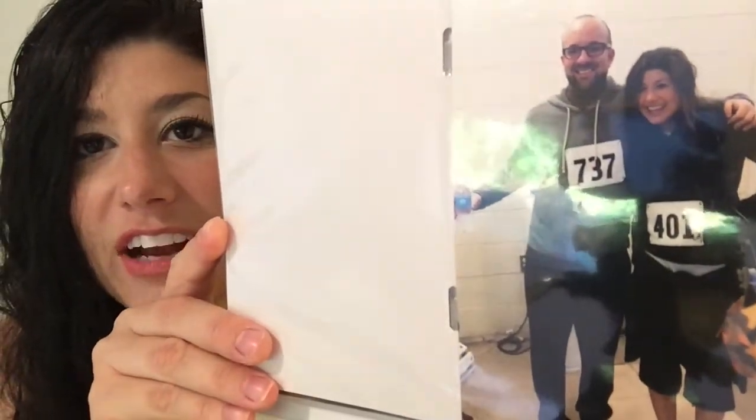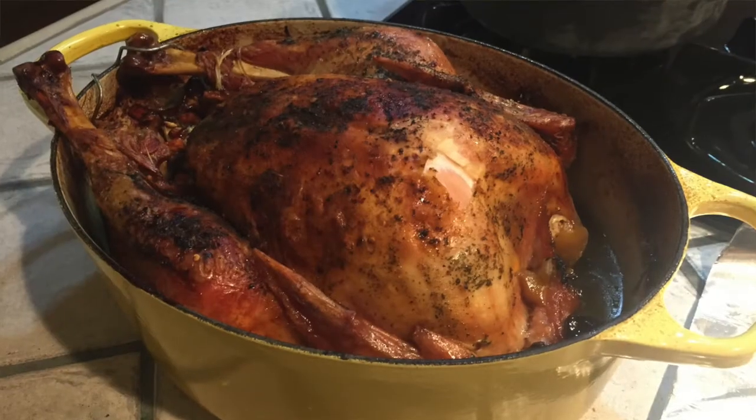One of our traditions every year is we do a turkey trot. Usually if we're in LA we'll do one there, but we do them wherever we are for Thanksgiving. In 2013 my husband was working in Philadelphia, so we did the turkey trot there and had Thanksgiving with friends — it was 23 degrees out. Another tradition is we always have a Thanksgiving at our house too — we call it football Thanksgiving. I make another little turkey with different things my family eats, so I get the leftovers too!